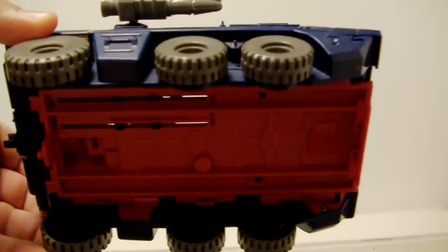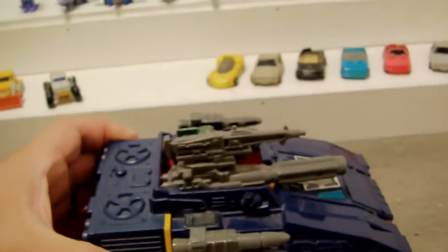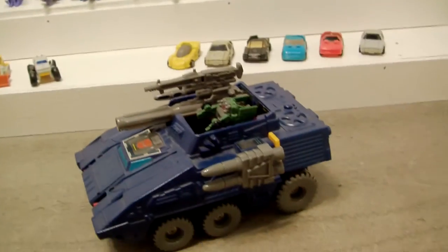I was just on eBay and unfortunately I'm trying to see if I can get at least one more — something that'll match with this. There were some decent prices, but as we all know, it's such an old toy that they get expensive. I don't care for the box, I'm just trying to find something at a reasonable price point.